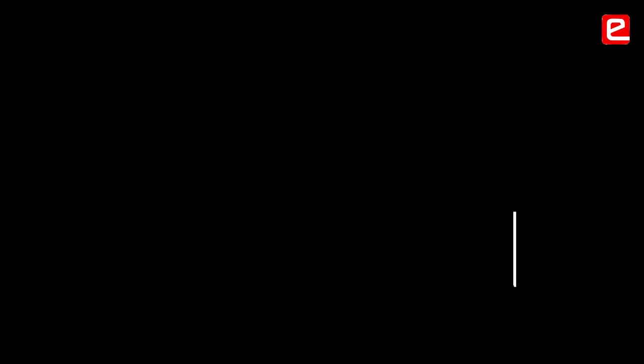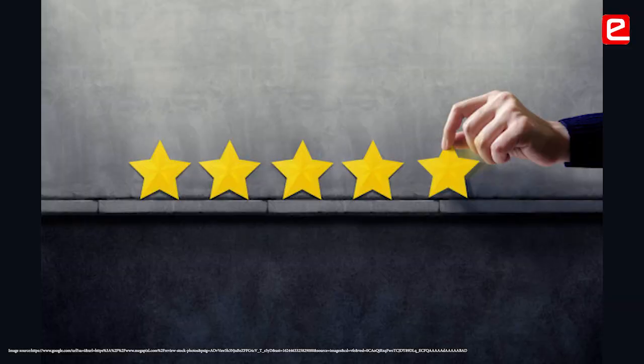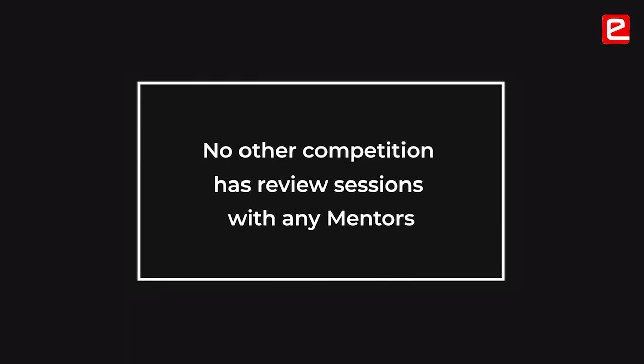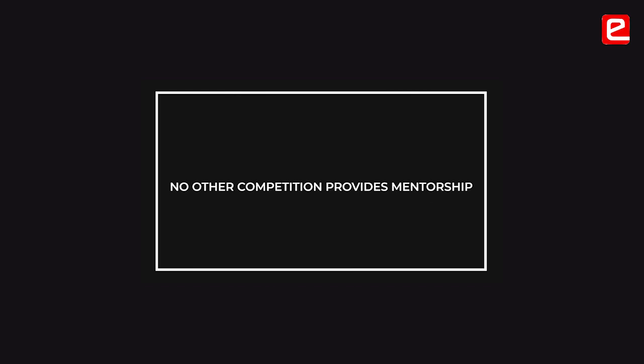We didn't know we should keep all the heavy weight towards the back. Their suggestions and reviews were very useful for us. We don't think any other competition would have this level of revision and feedback, stating all their suggestions and pointing out problems and how to solve them. There is no other competition that gives you mentors you can interact with to get technical knowledge.